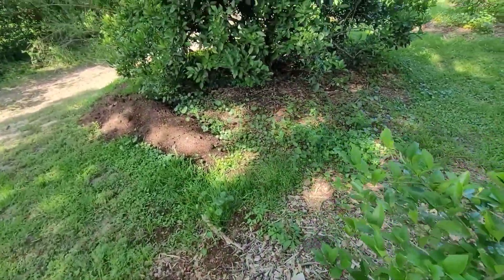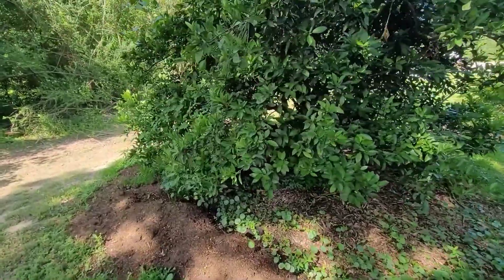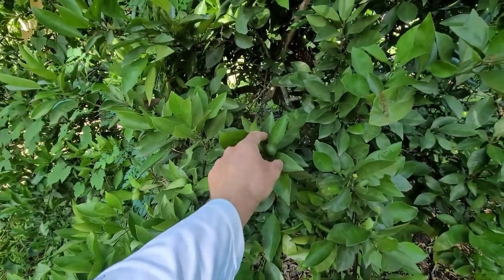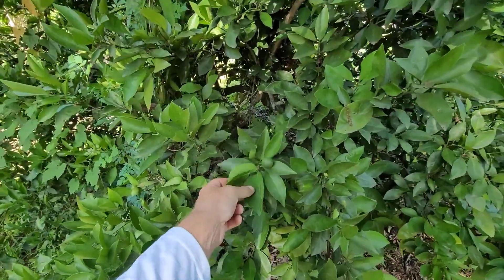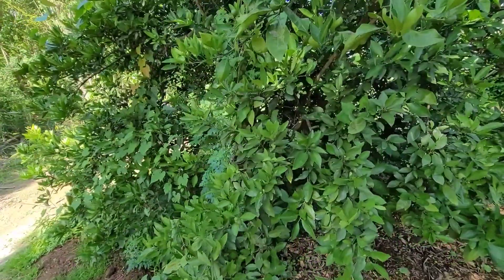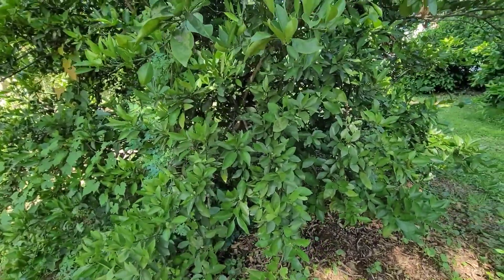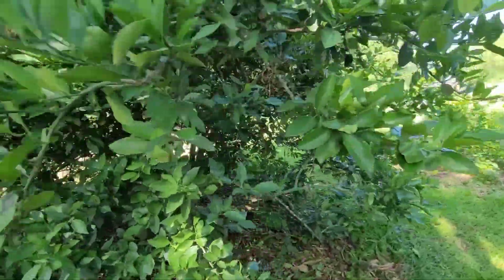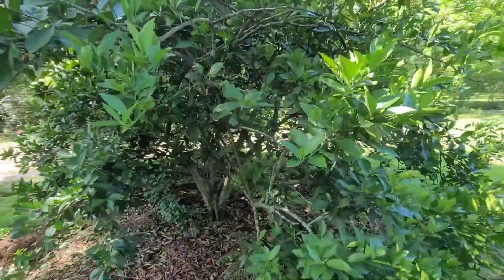They haven't gotten a lot of fruit out of them. Those are improved Meyer lemons. And these sweet oranges didn't do so good last year, but the year before they did great. It seems like maybe almost every other year. We haven't been doing the fertilizer for that many years. These trees have been here a long time — they were neglected before.